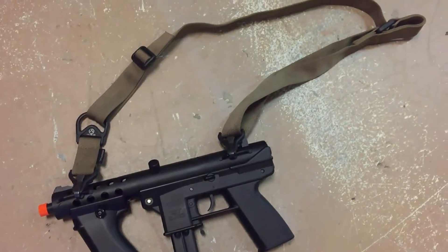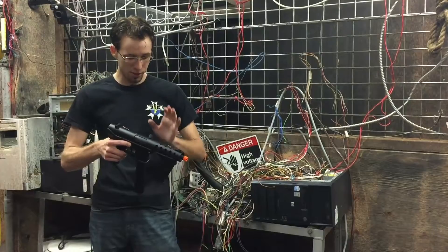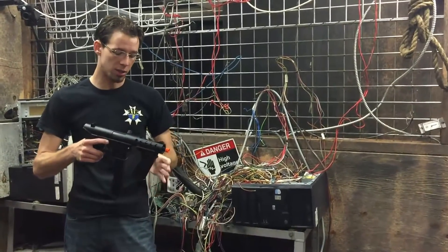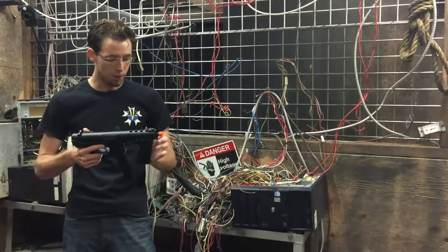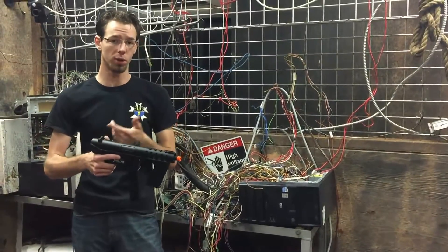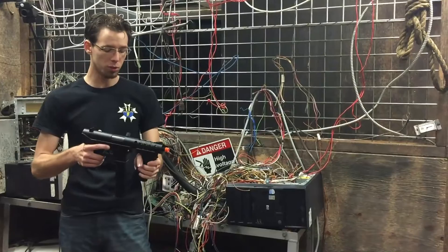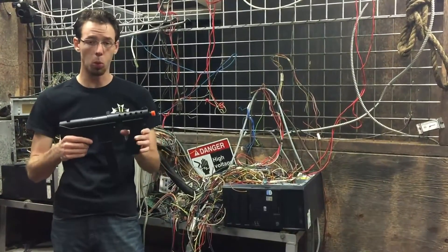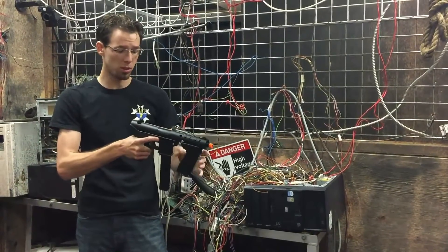It has the Mach Bolt, which opens up and exposes the hop-up unit, which is very easy to adjust. One of the things they changed from the initial prototype is the addition of this vertical grip, which houses the battery — a huge improvement. There is a rail under here, so you can add your own grip and store the battery how you like if you want to wire it to the rear. This really does keep your battery inside the gun compact. There are no exposed wires at all, which is nice for a front-wired gun, and it is comfortable — it's actually a very comfortable grip for the gun.